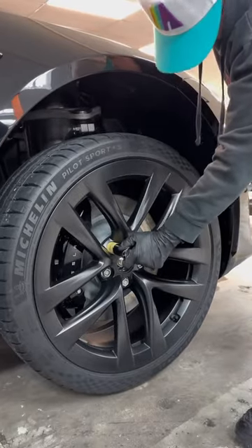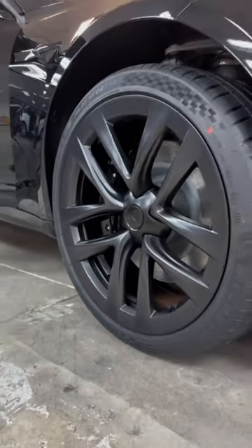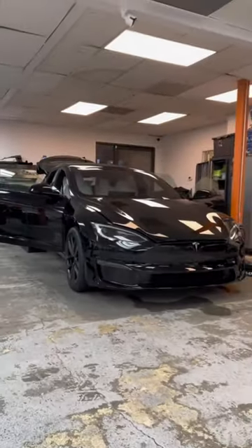Let it cure for about 12 hours. Ceramic coating your wheels is going to make them much easier to clean and maintain, and help reduce the amount of time you're squatting down and brushing those barrels.